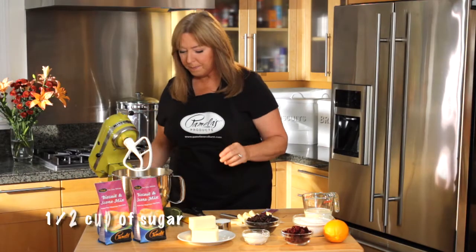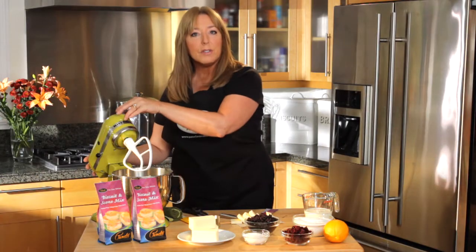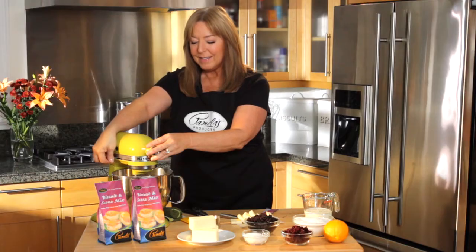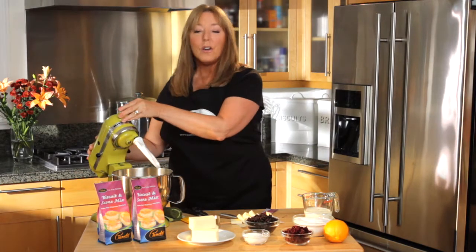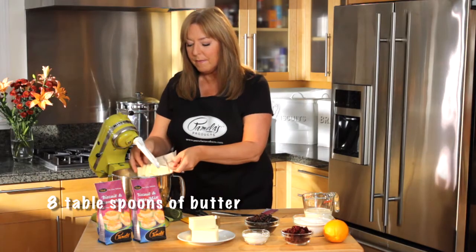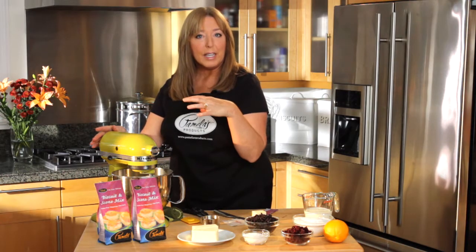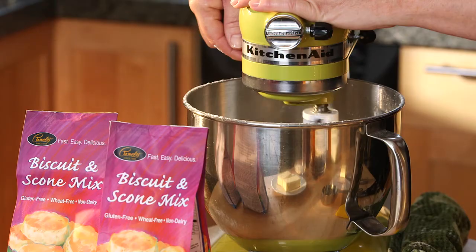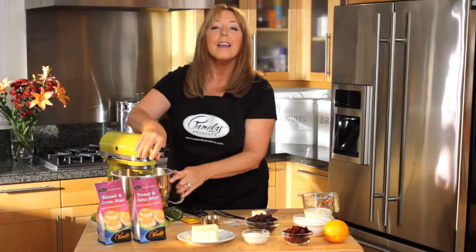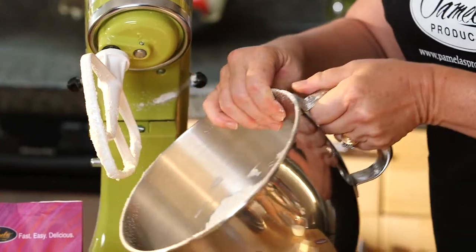Now I'm going to add a half a cup of sugar, and I want to just mix those together for a second. Now I'm ready to add my butter — I have eight tablespoons cut up here. I want to incorporate all of my flour and my butter together, so I'm going to turn on my mixer for about a minute or two until the butter and flour mixture are incorporated so that it's like a crumb.